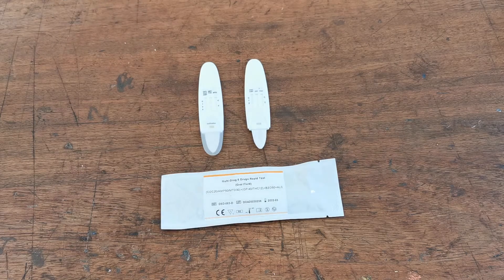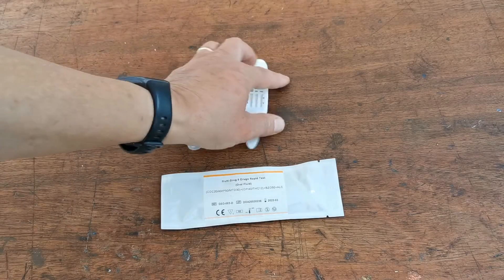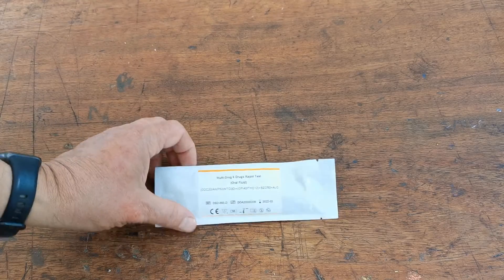Welcome to this joint Valumed and UK Drug Testing presentation of the saliva drug test labelled 863D, 873D and 843D. There are various versions of this, including different drug combinations, plus or minus the addition of alcohol. The advice in this training video basically covers all the designs in terms of the operation and how to run the test.